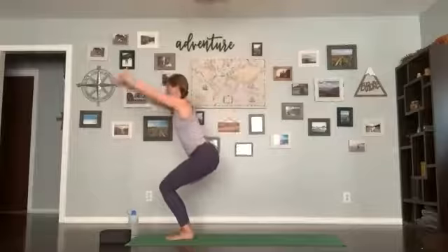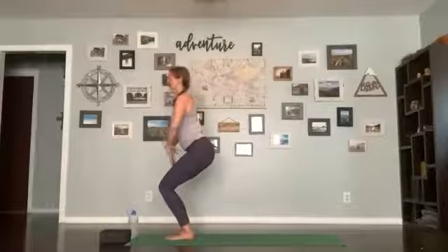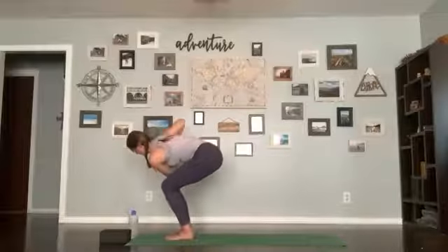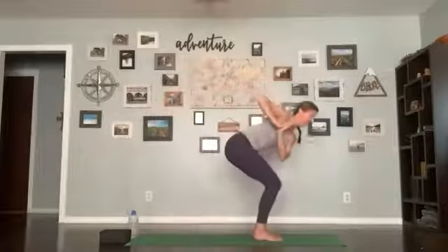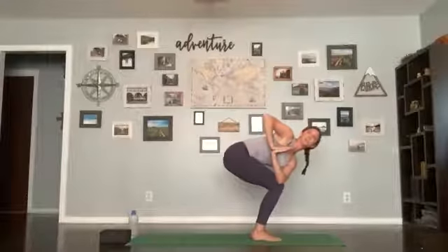Moving on — inhale, find a chair pose. Get steady: long tailbone pointing down, almost a slight tuck. You should be able to see your toes, so if you need to shift your knees back you can. Hands come in heart center, inhale lengthen through your spine, exhale twisting to the right — left elbow comes to right knee. Once there, keep your hips even and twist up so your chest is reaching up. From here, shifting weight into your right foot — with your inhale, step your left foot back for revolving crescent; exhale back to revolving chair; inhale press in; exhale revolving chair; one more inhale press; exhale revolving chair. Get steady, check your knees, check your hips, make sure your posture is correct.